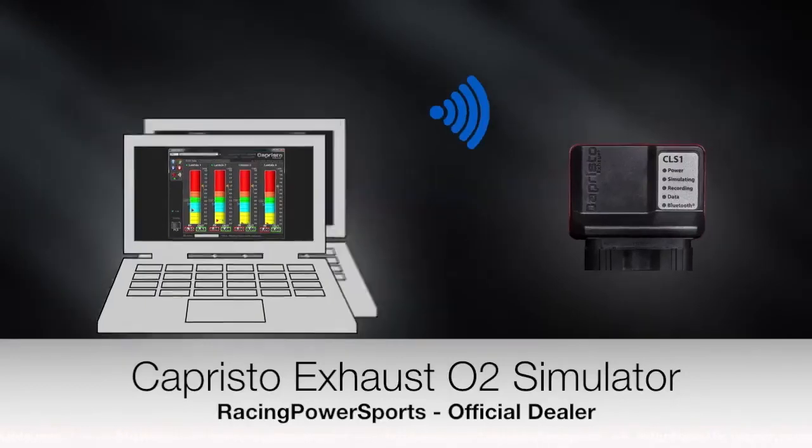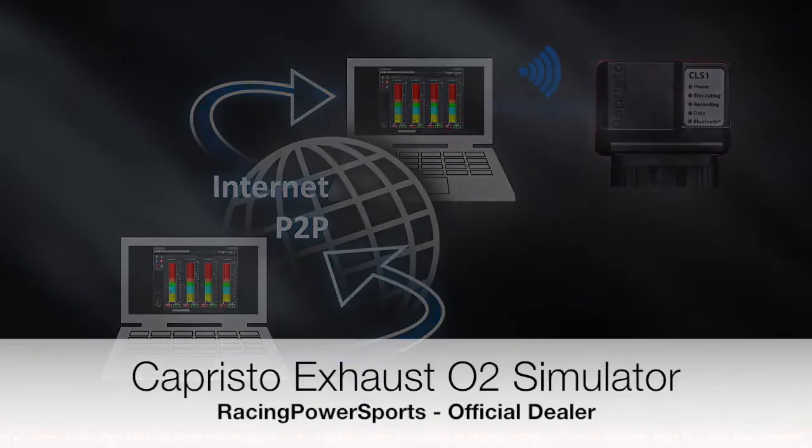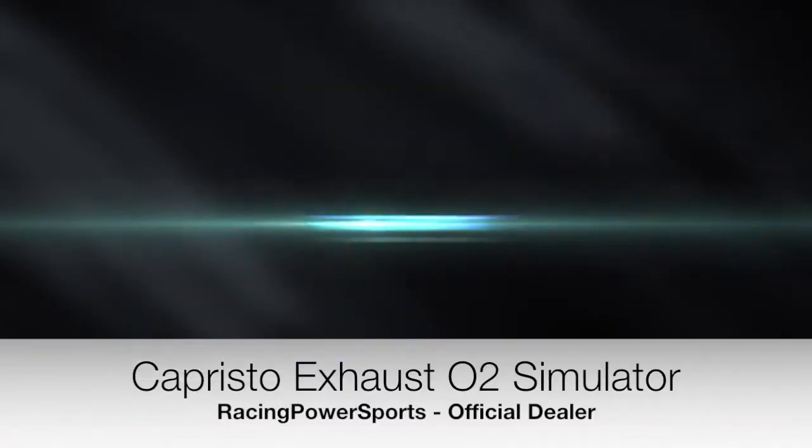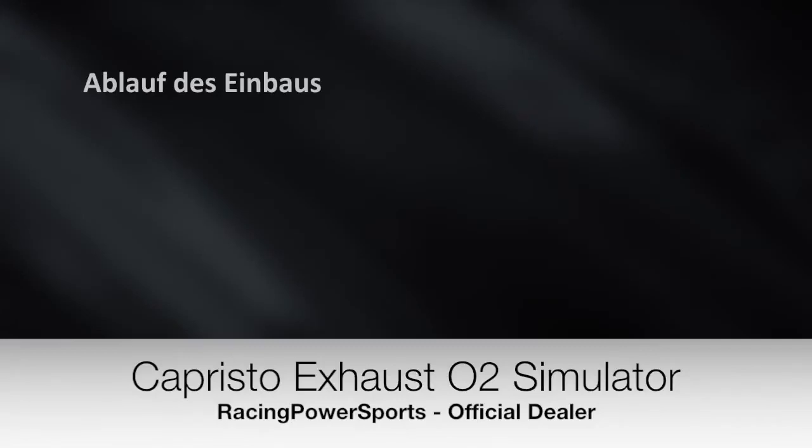With this, you are in no way bound by location. The use of peer-to-peer remote software, which is available free of charge on the Internet, makes it possible to make remote adjustments from any place with Internet access. Due to the fact that the CLS-1 and CLS Control Studio work as a unit, you must have a PC with installed software and Bluetooth interface before exchanging the exhaust system.